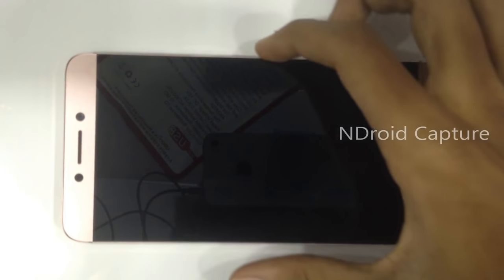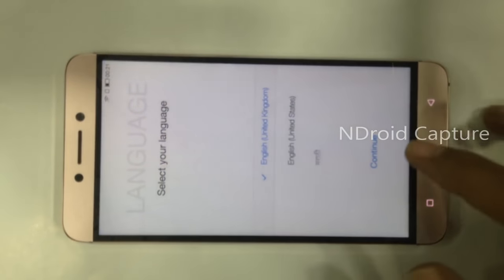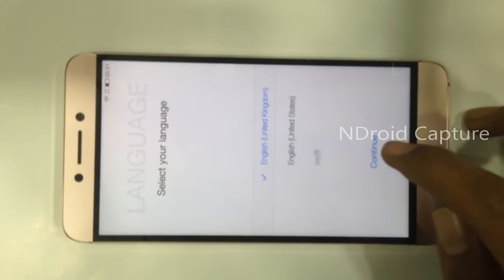Hello everyone, today I show you LG Echo, LG TV — how to remove FRP lock.